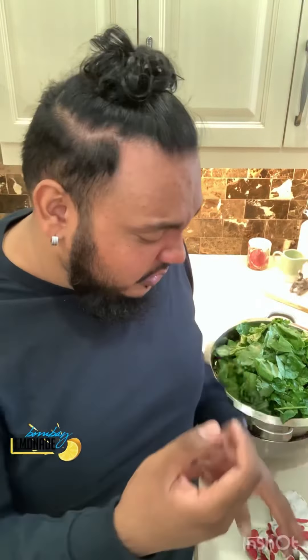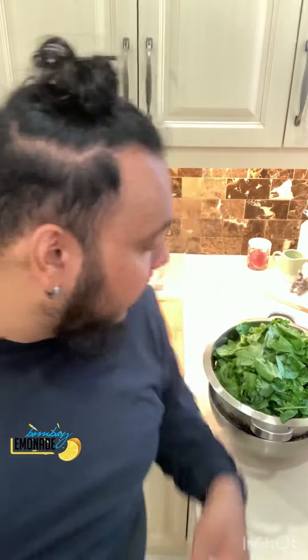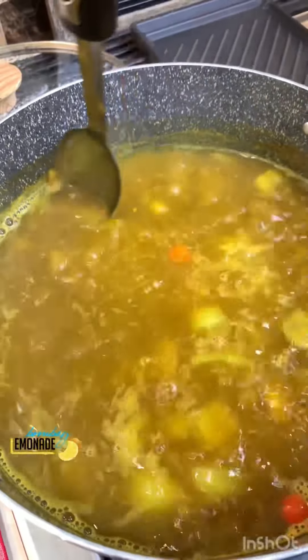Cut carefully — and that's all my bhaji chipped up. Bhaji cooks quick — the longest you want to cook bhaji is 15 minutes, and that's even too much. Ten minutes. Some people overcook bhaji and it goes mushy — you don't want that, you lose all your nutrients. You want your bhaji nice. The dal has been going for about 15 minutes — clean out the sides of your pot, it all looks good.